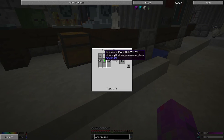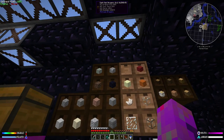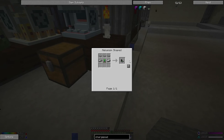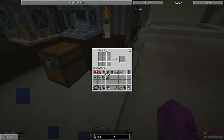The next thing we need is pressure plates — I have stone just over here. Making the requisite number of pressure plates, then coming over to the workbench — it seems to want an empty one every time, a little annoying, but we can deal with that. Charge pad done!